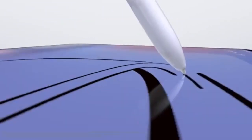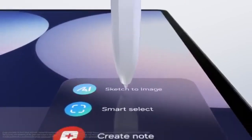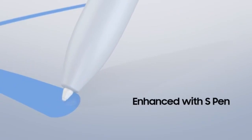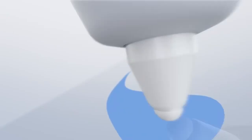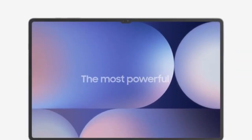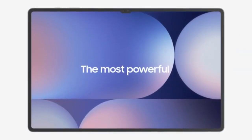The Samsung Galaxy Tab S10 Ultra is a compelling option for those seeking top-notch performance in entertainment, productivity, and creative applications. While not a radical redesign, the new processor, storage expandability, anti-reflective display, and AI features mark meaningful improvements. For fans of Samsung's Galaxy Tab Ultra series, the S10 Ultra's capabilities and extended software support make it a valuable long-term investment.